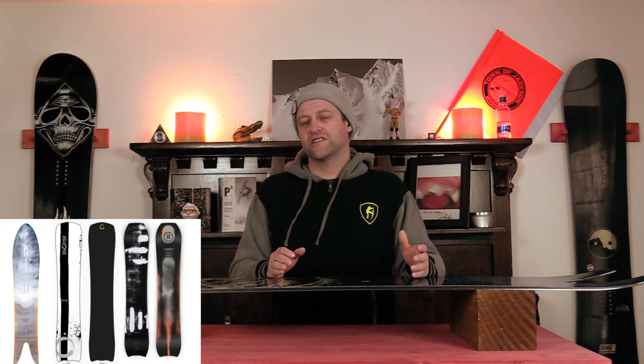Overall this was absolutely a blast to ride. Comparable boards: the Moss Swallow 62, the Snowfisk Pucker Fisk, and the Ride Mountain Pig.